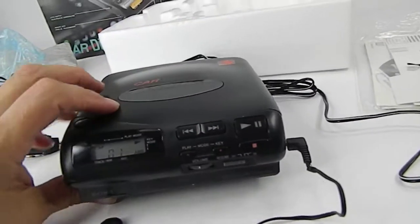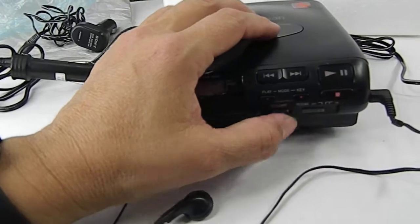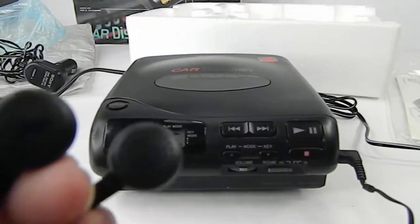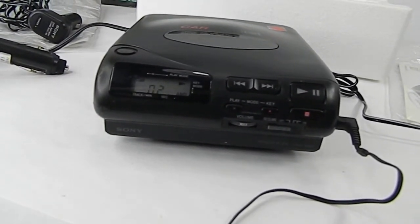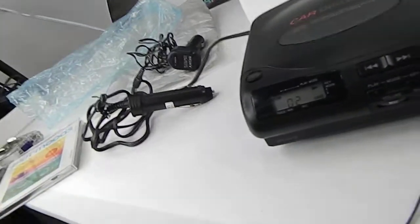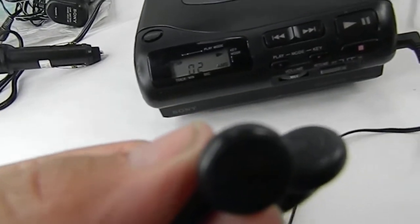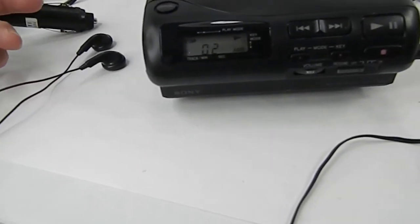The serial number ends in 485. It sounds great — I'm going to try to turn up the volume to the max. I held the headphones up to what looks like the microphone to try to capture the audio.